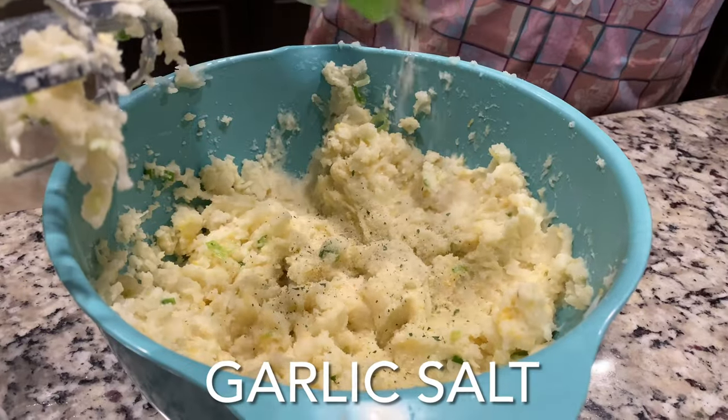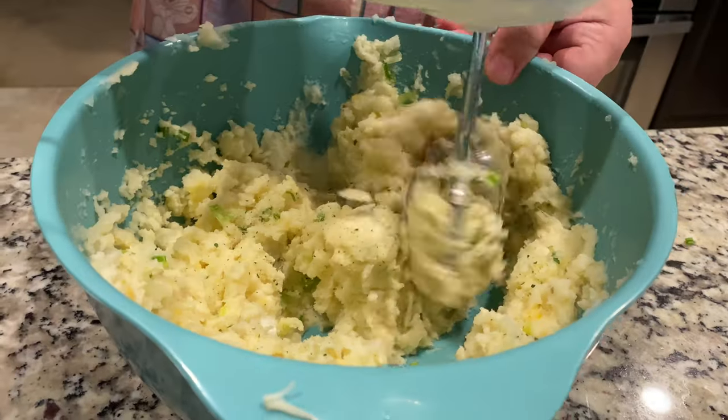Load up the potatoes. Keep mashing them. Form the potatoes into a ball.